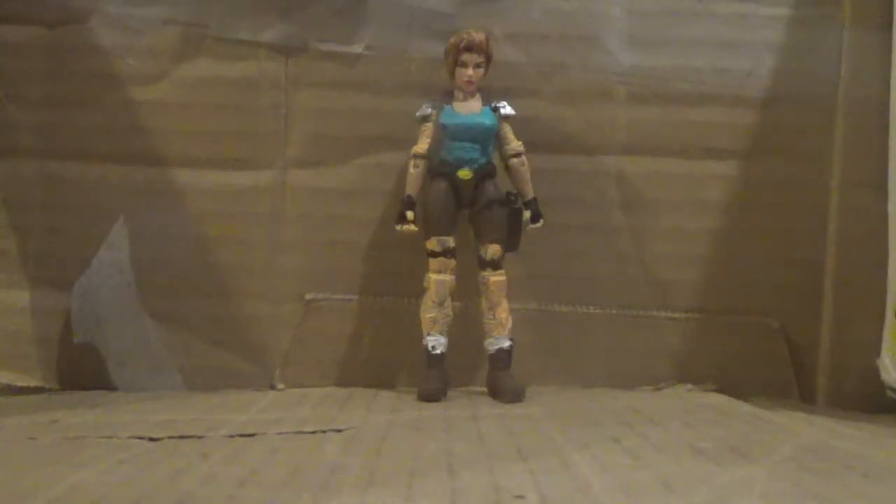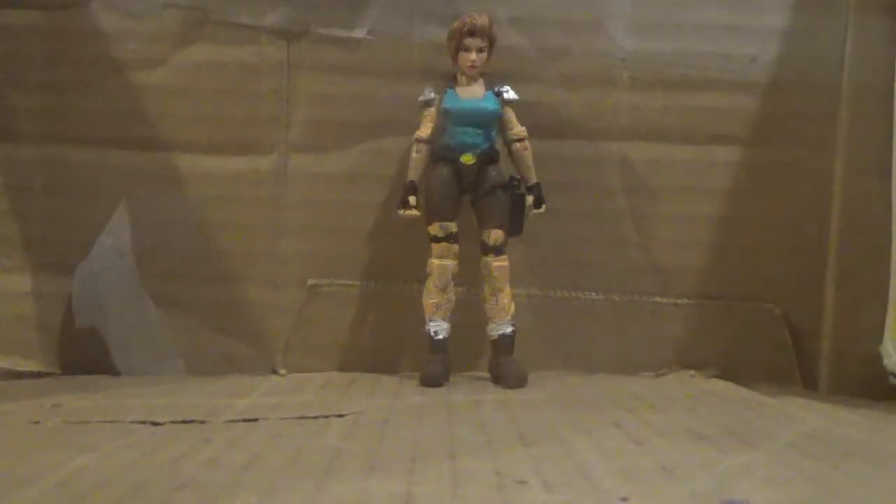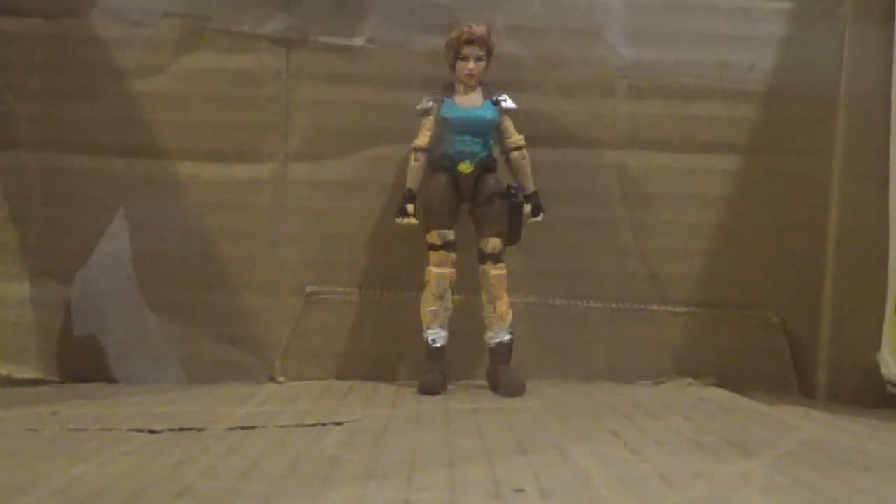Hello everyone, Riala here. Basically, this is a review of my recent video — my custom Warcraft action figure, Vision 2.